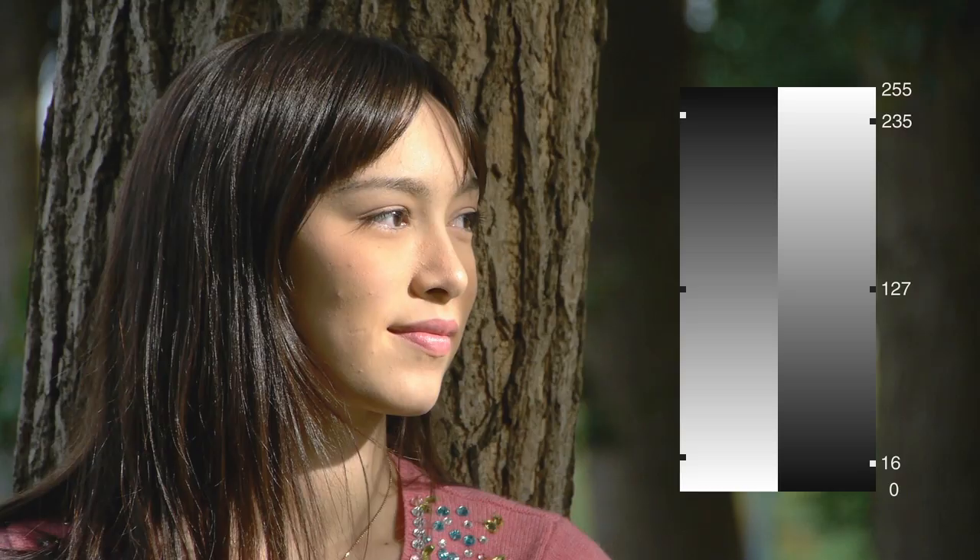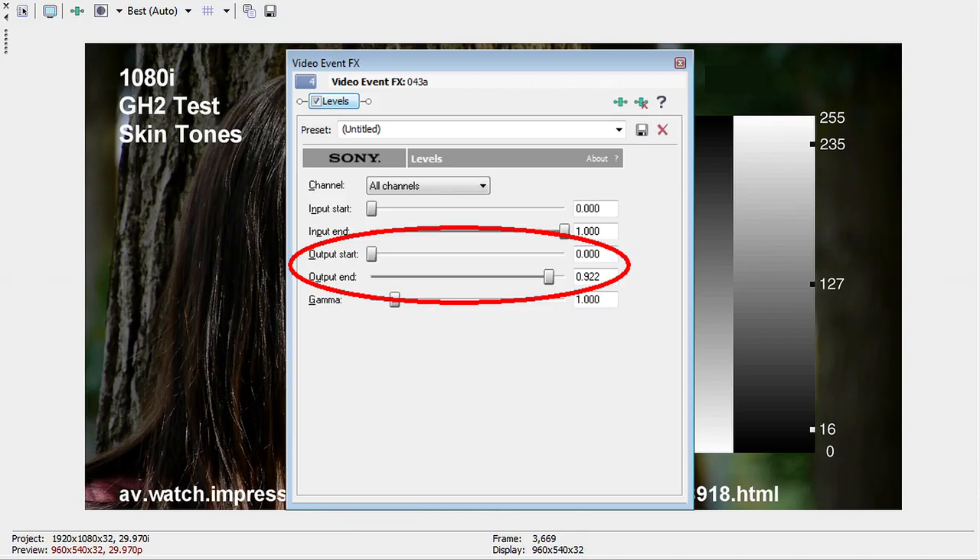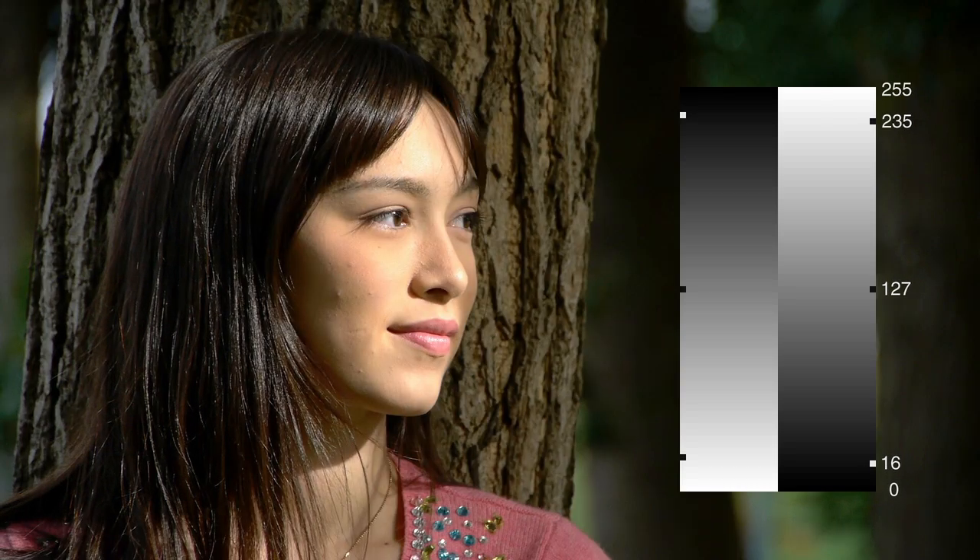If after uploading to YouTube or playing back on your PC player you notice that your blacks have a greyish look, you can set the Output Start in the Levels filter to 0, leaving the Output End set at 0.922, and save this as a new preset if you wish. Some camcorders need this slight additional adjustment, and some do not.